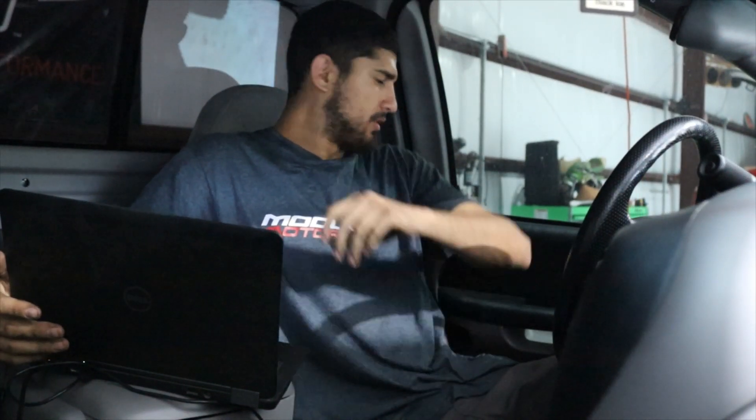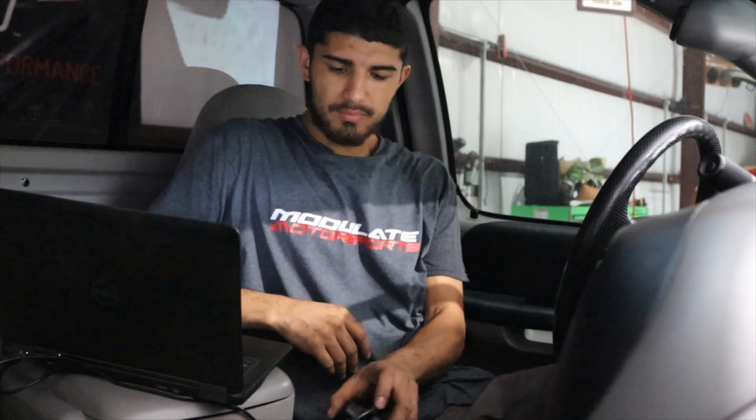So we have a Lightning here, the 03 Lightning, built motor, pretty much full bolt-ons, pump gas, ported heads, cams, the whole shebang. It does have a stock coolant tank, 12 pounds of boost, and a bigger heat exchanger which does help on the highways.